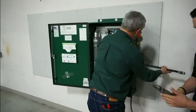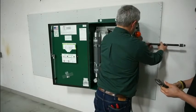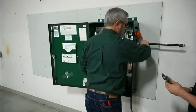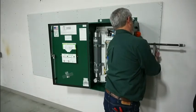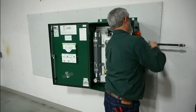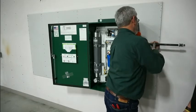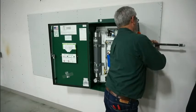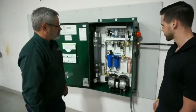So we bring in our pipe. We've got a half-inch connection — it threads right in here. We now have our half-inch supply line going to our sprinkler system.